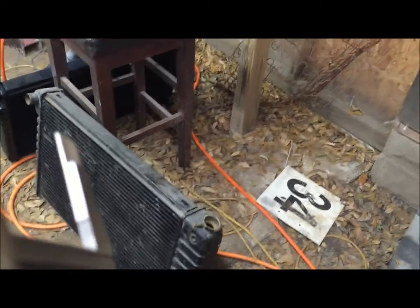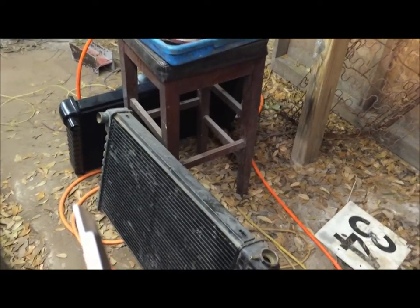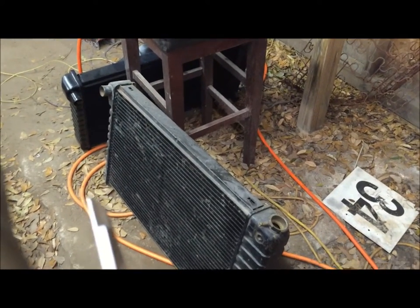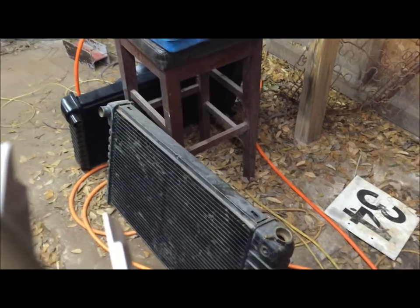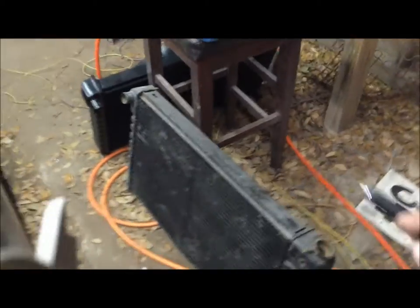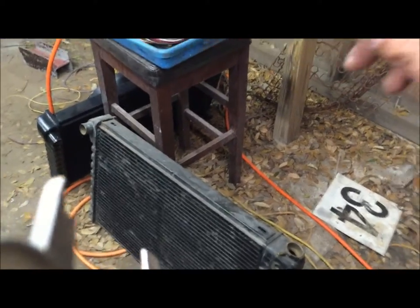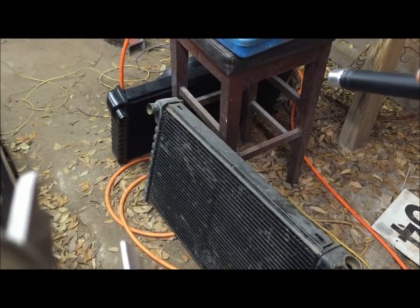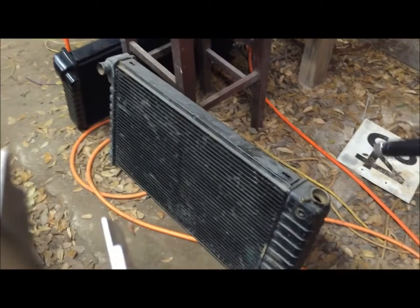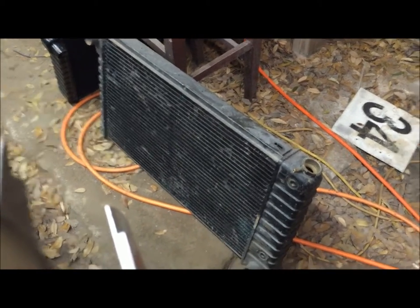The old one is out of an LS6 car, and the black one over there is the Desert Cooler - $530 at LPGI. It's supposed to be an aftermarket improved design, but they're basically the same dimensions. If you're looking at the Desert Cooler, that's the biggest one they make - it's identical to the radiator that came off of the LS6 454 Chevelle.